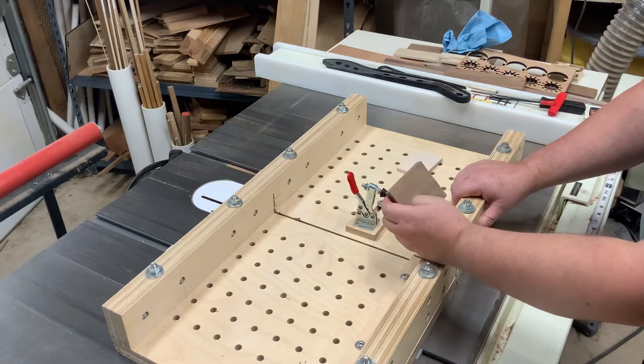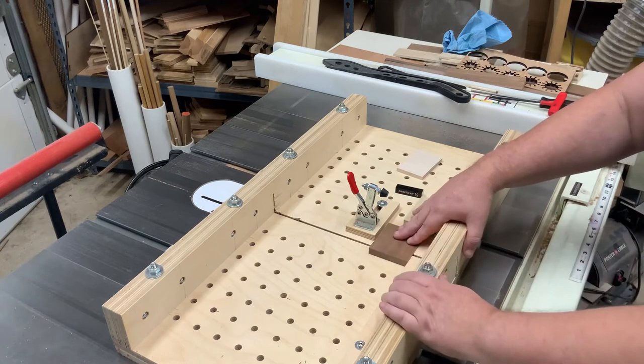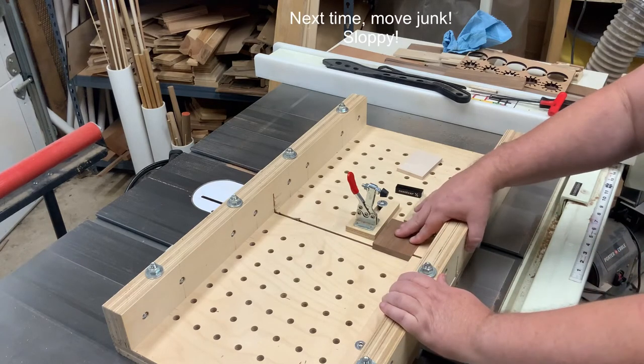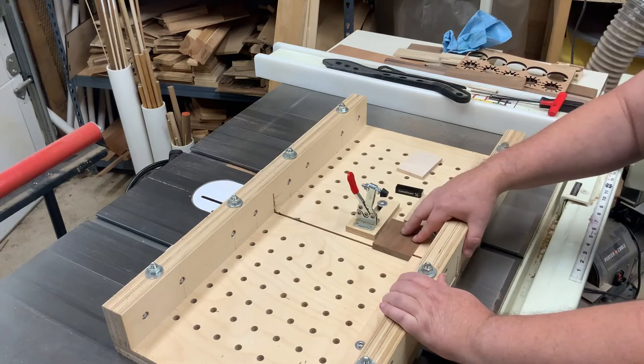And I want to cut some rabbets along either side of this. It can be a little small, and I've had some questions from people about how to handle very small pieces when doing cuts like this. Because you do want to be careful and not have your fingers too close to a blade or anything like that.